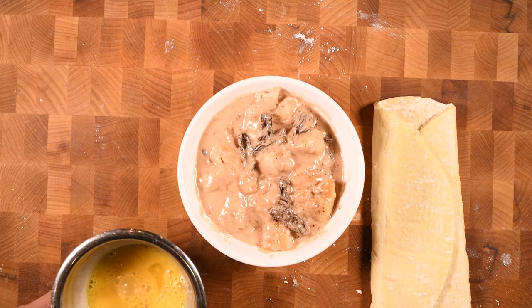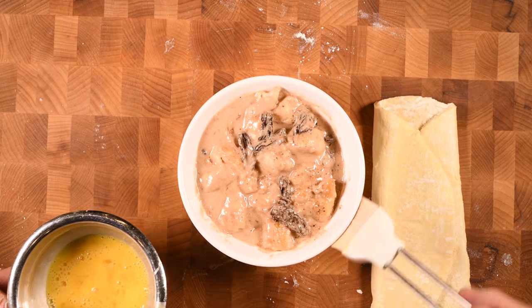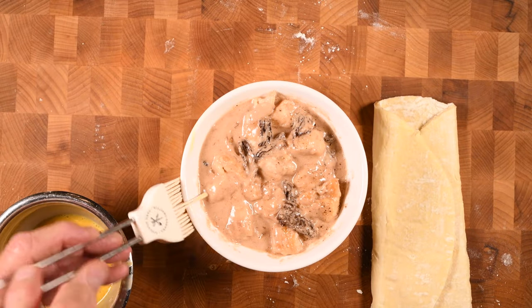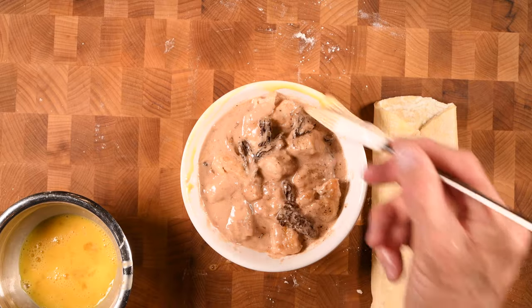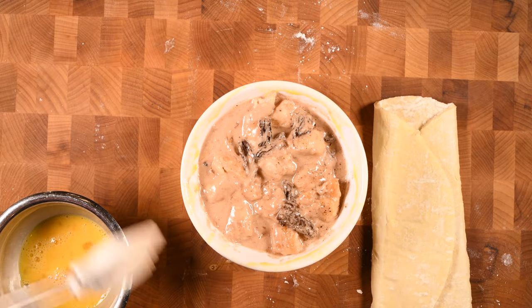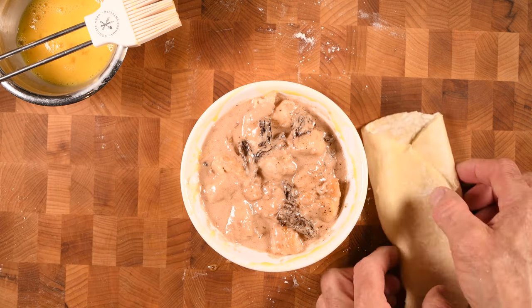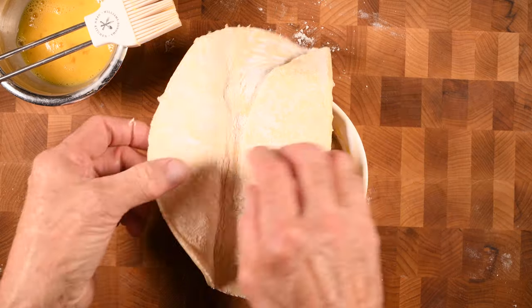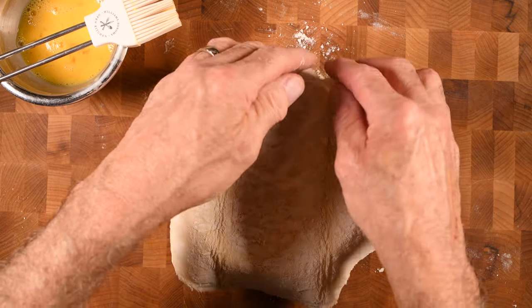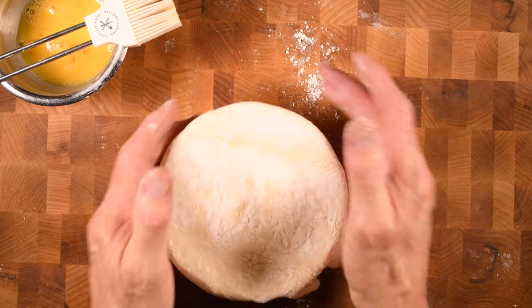If you simply place the puff pastry on top of the soufflé dish, it's not going to stick. You need to glue it down, and you do that by mixing up one egg with a little bit of water and then painting it on the side of the soufflé dish. Get it all the way around and a little bit on the top rim as well. Then take the puff pastry, lay it on top, unfold it, and press it down all the way around. Press it against the sides so you have a nice, tight seal.